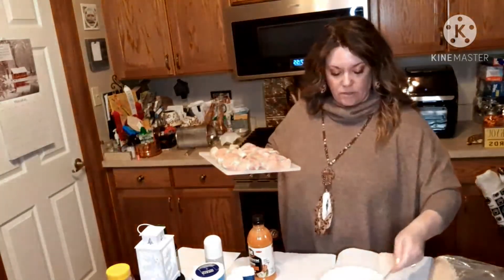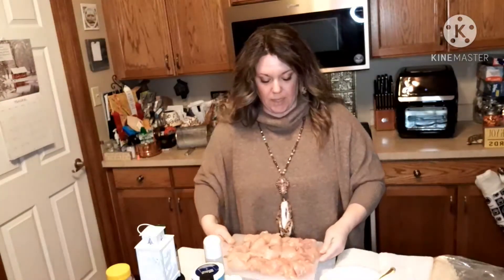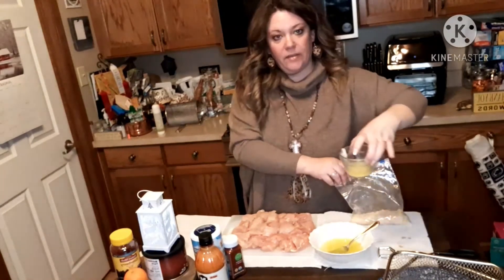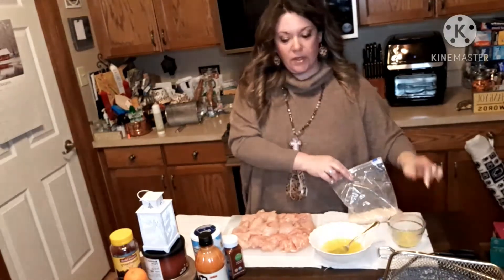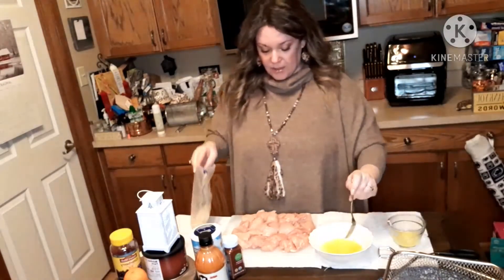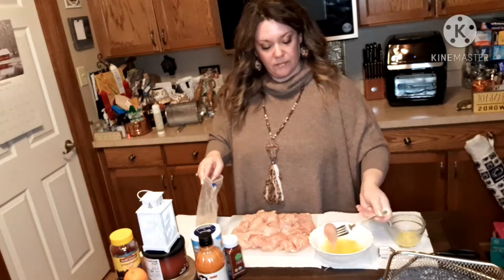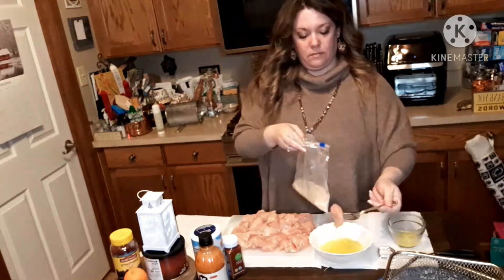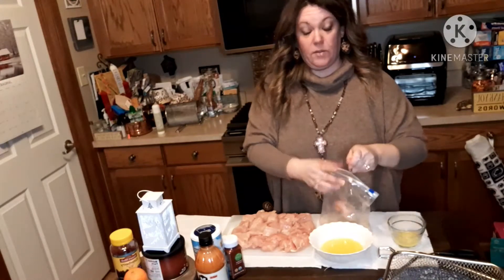Okay, so now you're going to dredge your chicken into the egg wash and then into the rice krispies mixture. I have my pans ready — I'm going to spray them and be right back. I also forgot to tell you about the three tablespoons of butter that you're going to add with the buffalo sauce to make the mixture for the end coating.